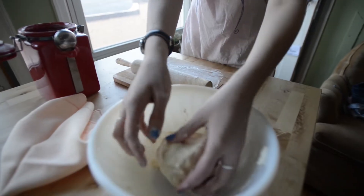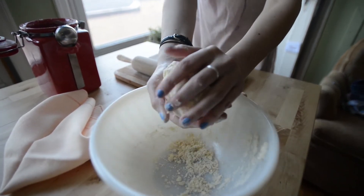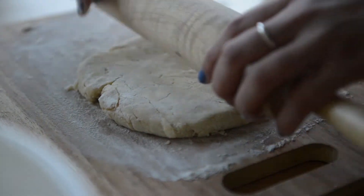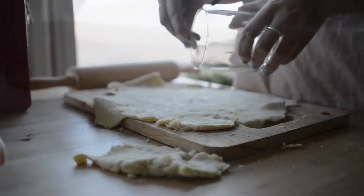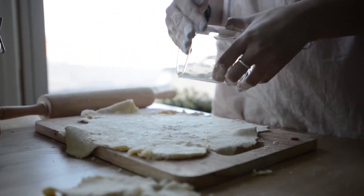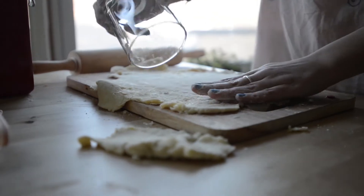Then you're going to take your ball of dough and start rolling. You want to be really gentle so you don't break your dough apart. Take a clean glass, put a little flour around the edge, and just make small circles.